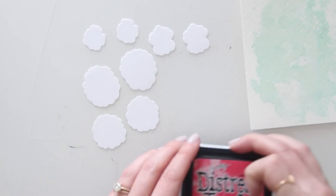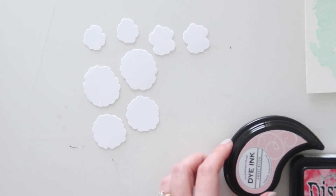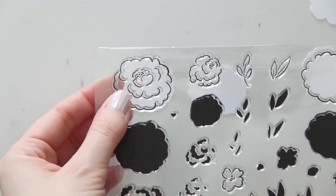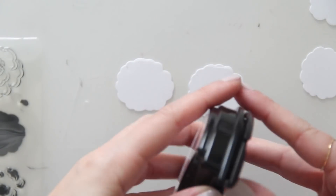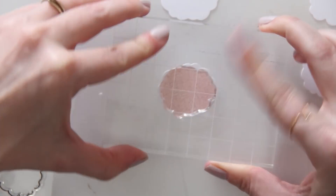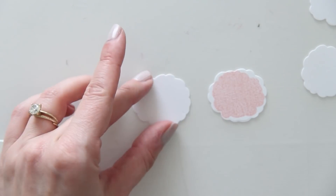For the flowers I'm going to be using a combination of three inks: Ranger Festive Berries ink, Sweet Blush ink from Paper Tray ink, and Fresh Peach ink from Hero Arts. Because these stamps all use three layers — sometimes two — I picked three ink colors that I could use as a gradient to make my flowers look really nice and dimensional.